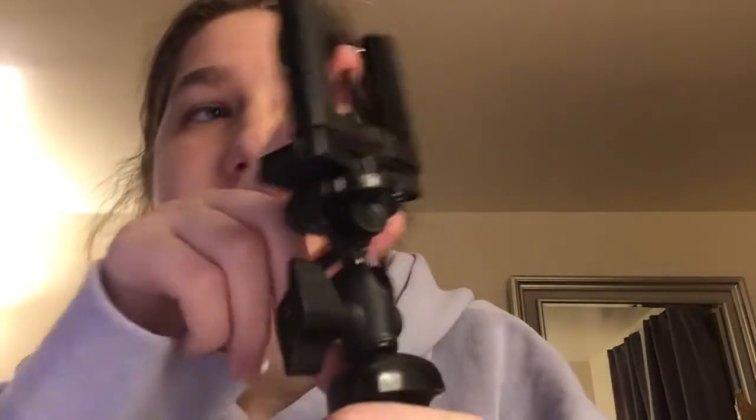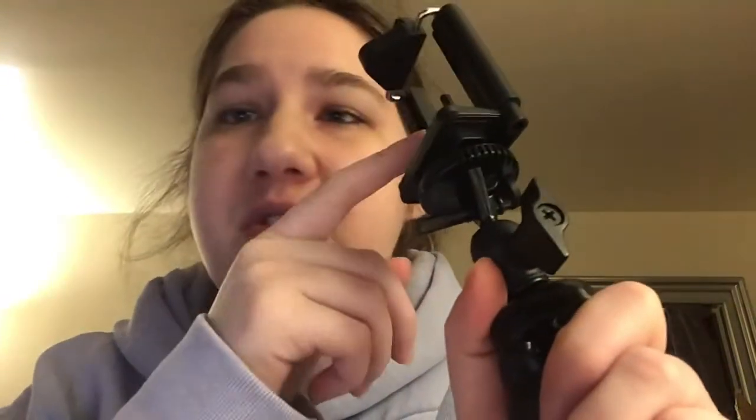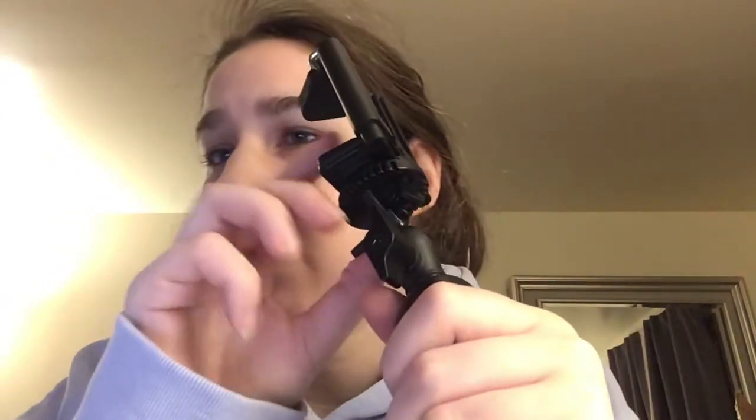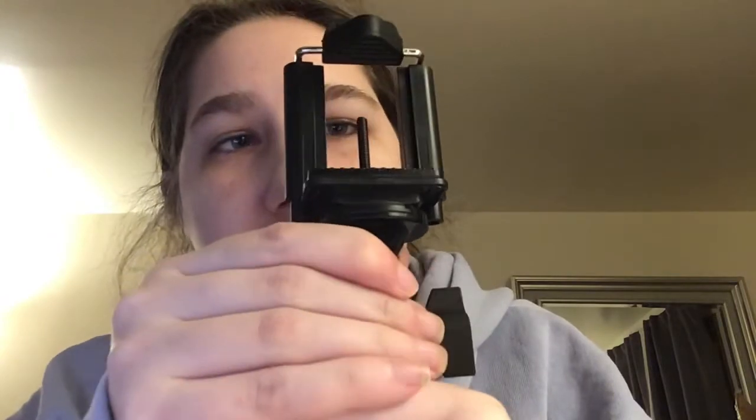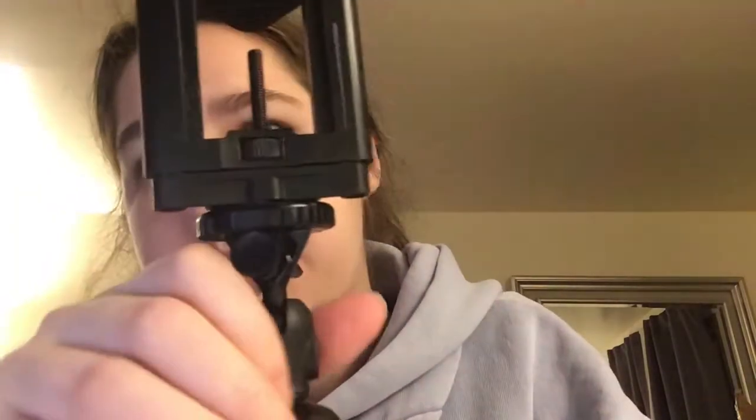I have two of these phone mounts — one on my tripod right now and another one in my bin as an extra. I also have the one that came with it. It helps out a lot. It's easy to use and the legs are bendable. I got it off Amazon.